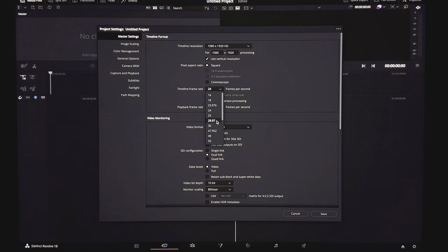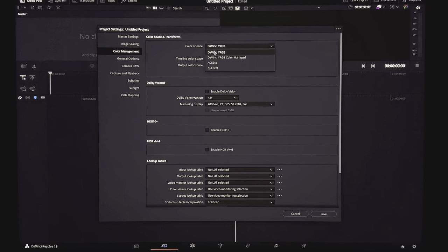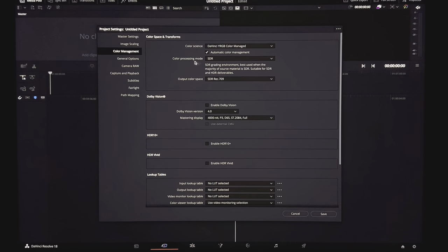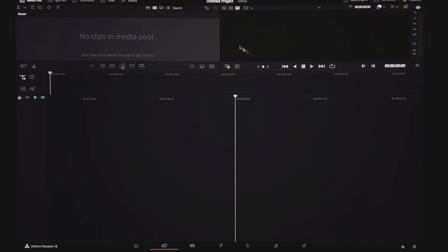You also want to set your frame rate to 29.97, which is the frame rate Instagram uses for its Reels. It will force your 24 fps footage to 29.97, and it will do that in the worst way possible. The idea is to give Instagram's shitty compressor as little work to do as possible. Now move over to Color Management. Set the color science to DaVinci YRGB color managed, the color processing mode to HDR, and the output color space to HDR HLG. Click the HDR mastering toggle and leave it at 1000 nits. Then go to Dolby Vision, click Enable, and set the mastering display to 1000 nit P3D65. Click Save.